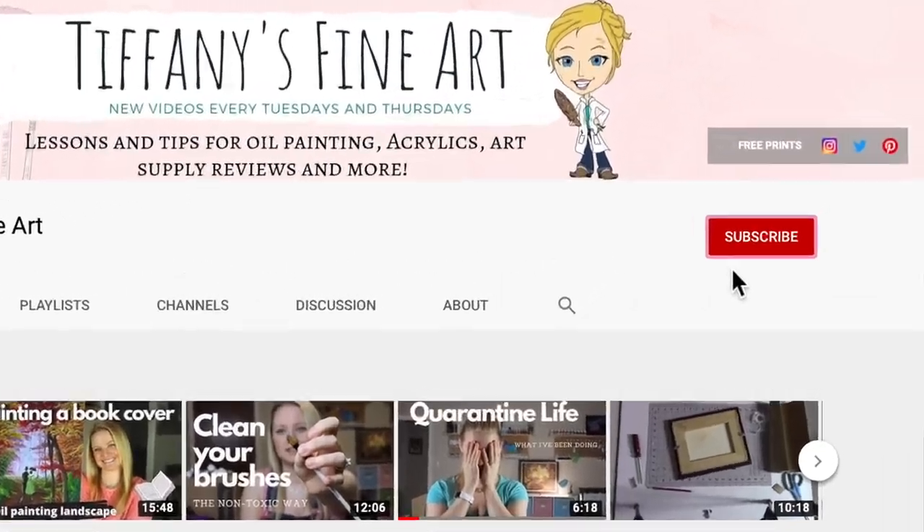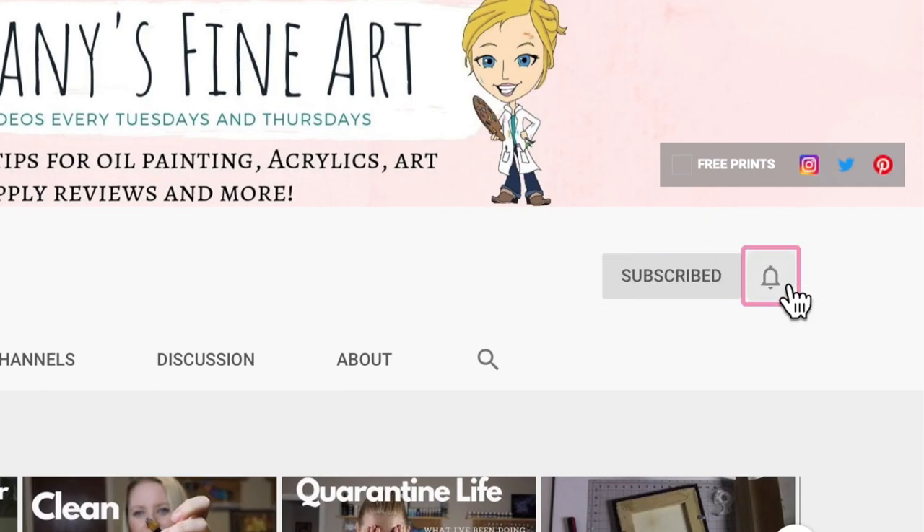Hit that subscribe button and the bell so you don't miss anything. Although I'm going to be using oil paints today, any technique that I use can also be applied with acrylics. So grab your paint brush and let's go paint.